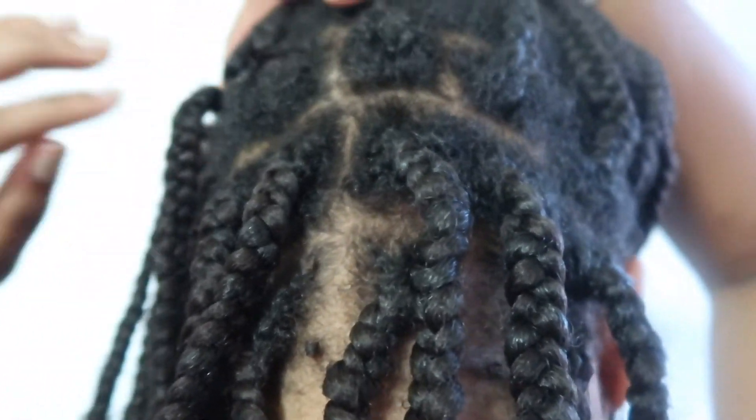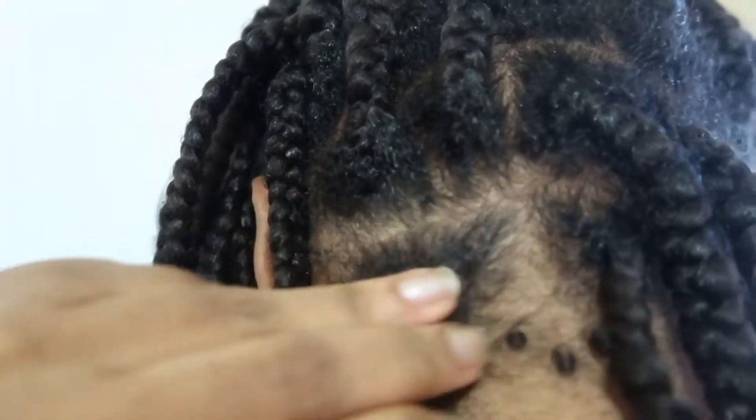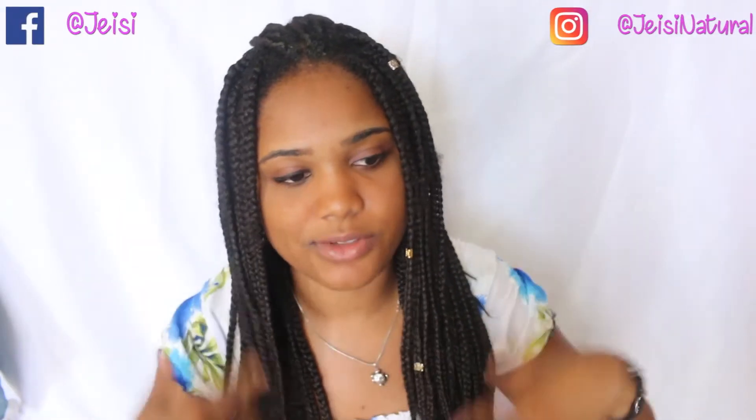I want to share with you what I did and I'm really surprised at how much my hair grew in this time — I've been wearing braids for only about one month and a half. My hair has never grown this much in this little time. As you can see, my braid is even coming out from how much my hair grew — all of this is new growth. It's been one and a half months and I have to take this down because it's too much already.